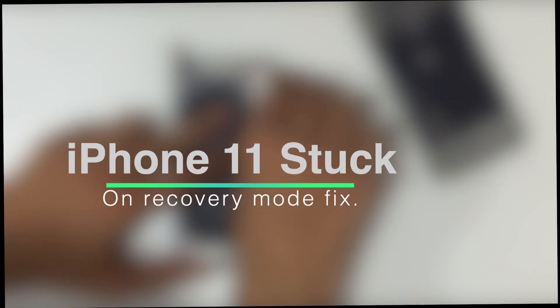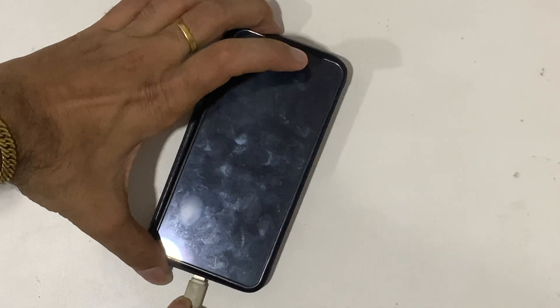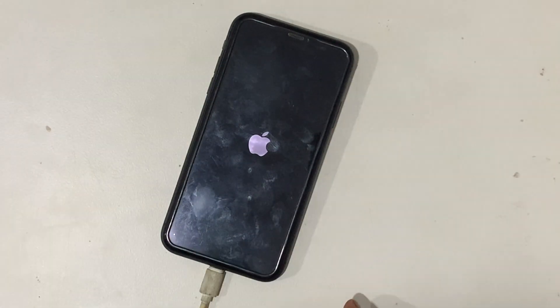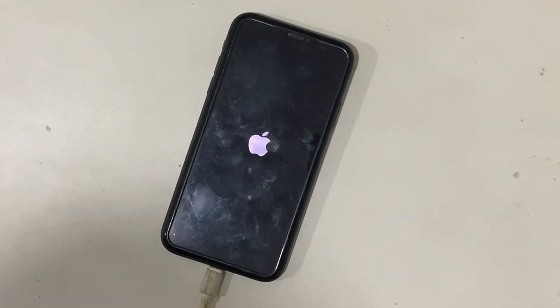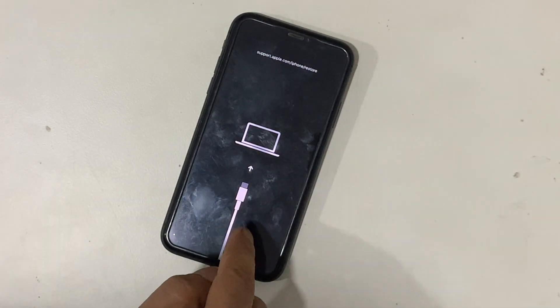We got an iPhone 11 that is stock on recovery mode. After inserting the charger, the phone starts with the Apple logo. The sparking on light on LCD and dot of liquid clearly shows that this iPhone was dropped in water and automatically goes to recovery mode.